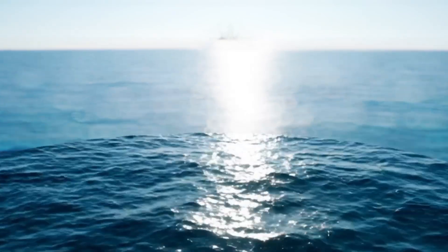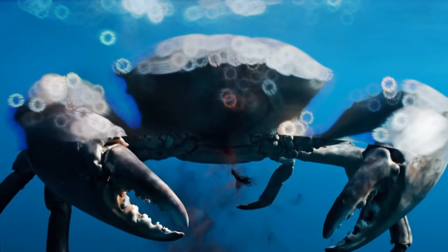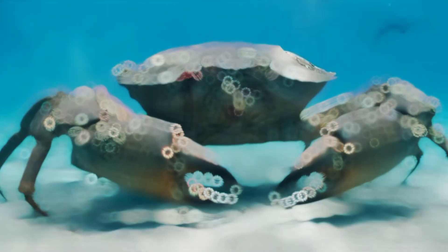Control, we've got visual confirmation. It's enormous. The crab is alive, but it's badly covered. Look at the shell — those barnacles are eating into the tissue. This creature has been suffering for years.